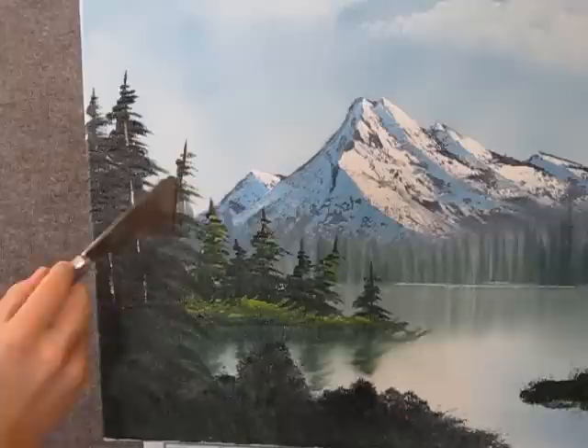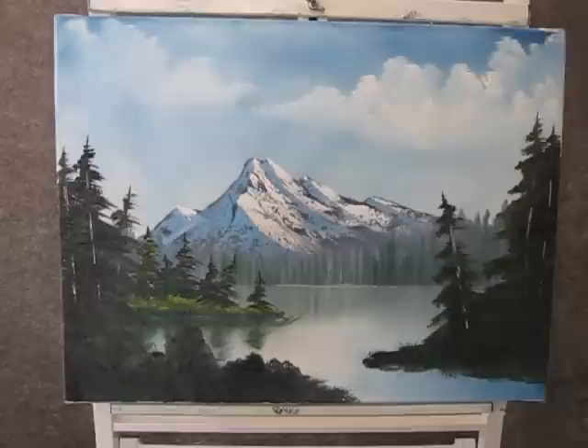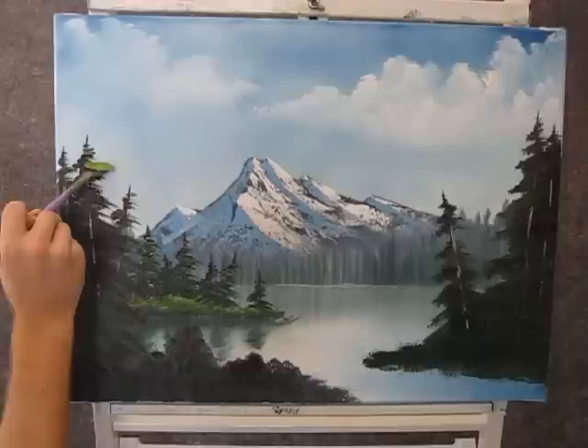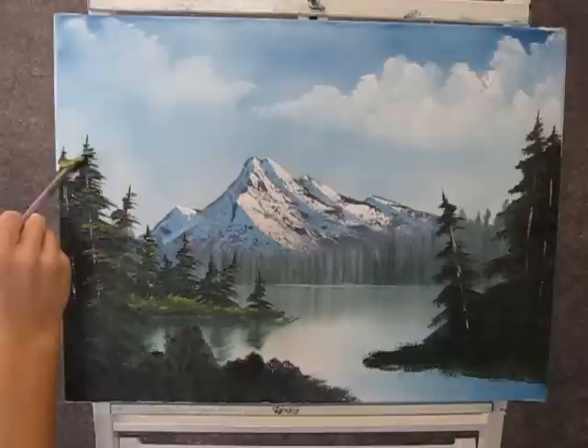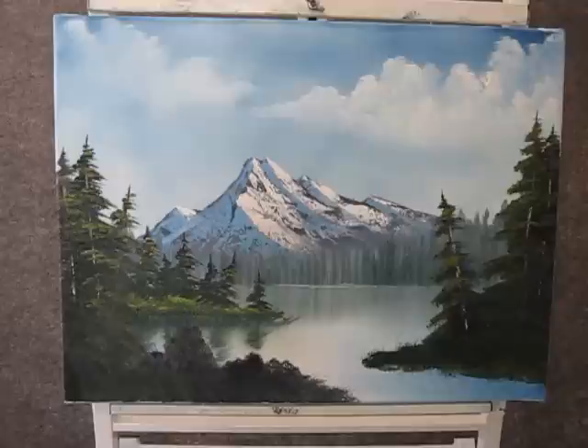Now with a little bit of brown and white on the knife, you can make a little tree trunk — just a little in these trees, as most of it will get covered up. Now with a little bit of yellow and green on the fan brush, you can add just a little bit of highlight to these trees too. Let them get darker toward the base.